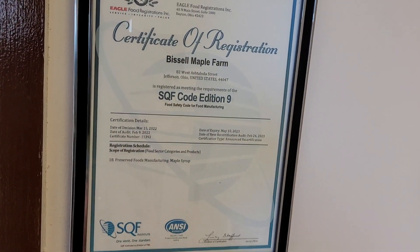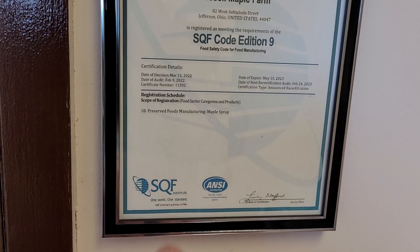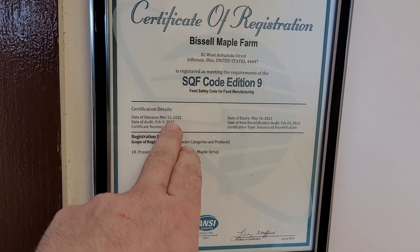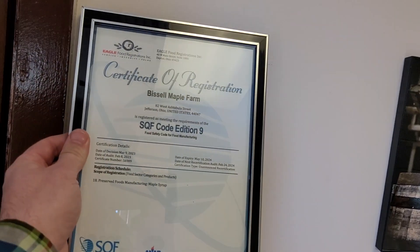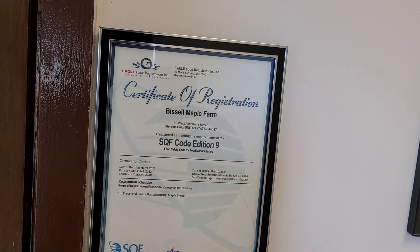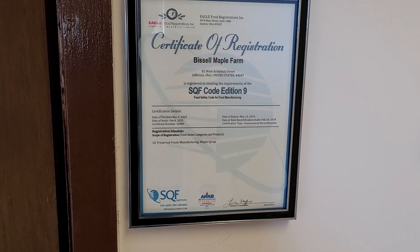So I've got to replace this. This is our SQF certification right here. Just finished it - swap this out. Third year for us. Third year.